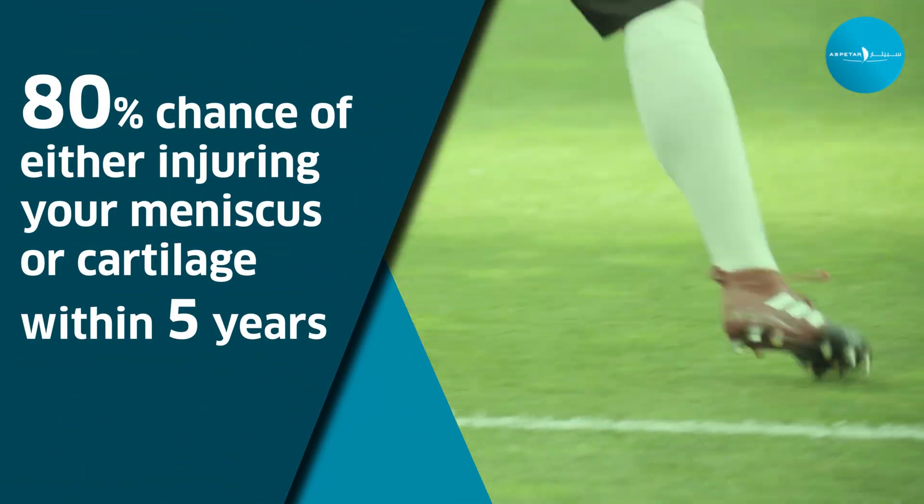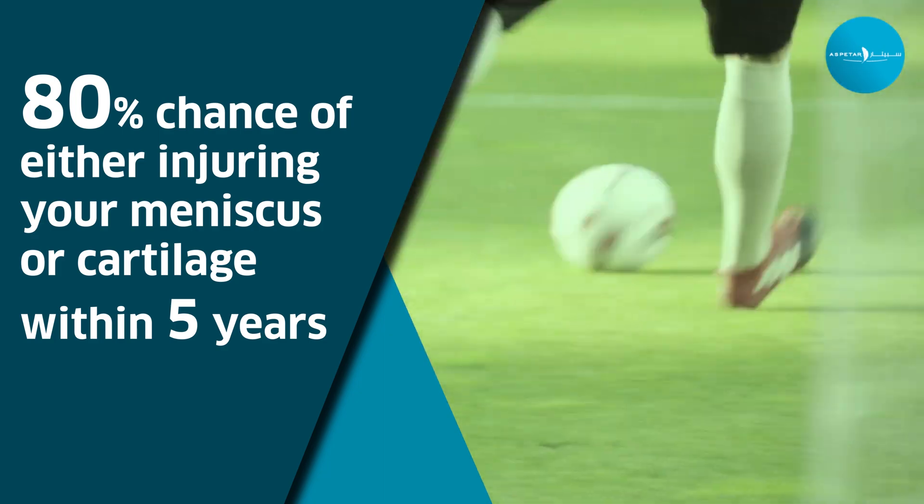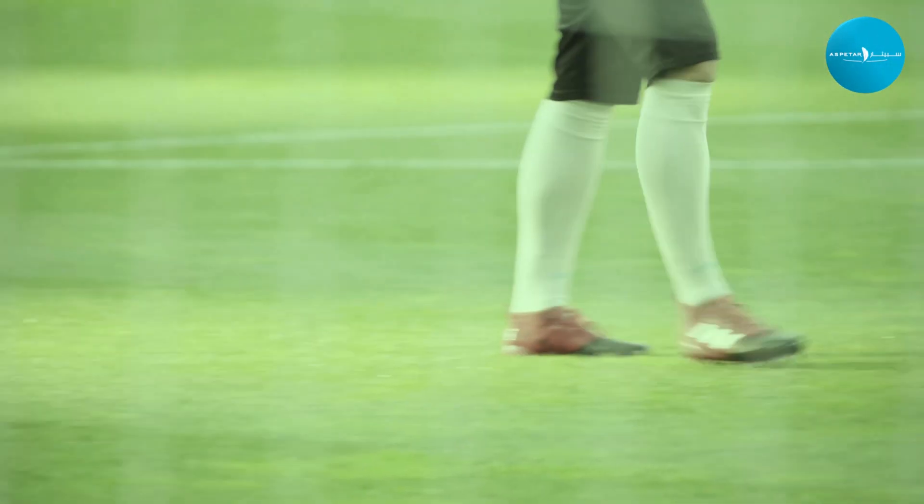Some studies show that within five years, if you stay active without an ACL, you have an 80% chance of injuring your meniscus or cartilage. Personally, I think that could even be higher. So if you're going to maintain activity and you're unstable without an ACL, you're putting yourself at high risk for further injury.